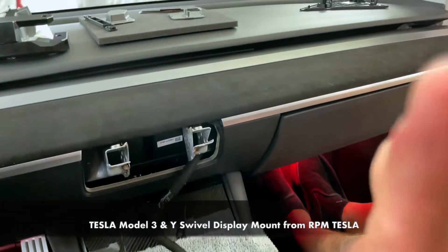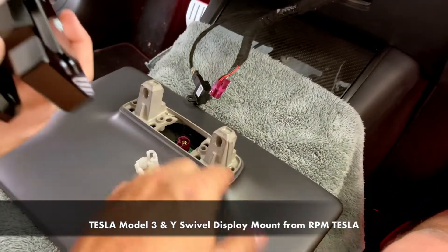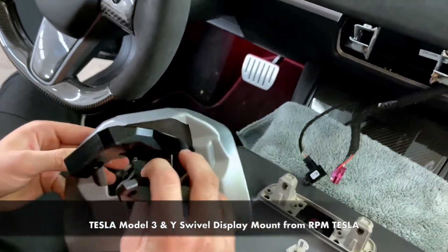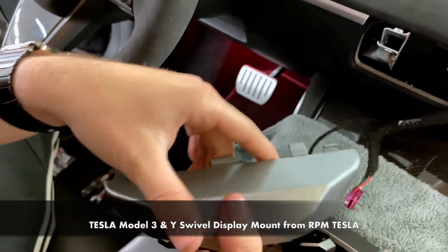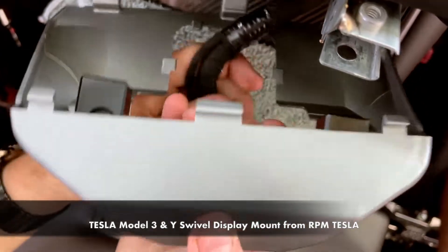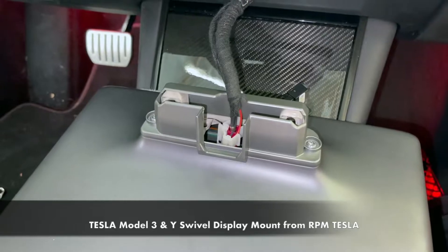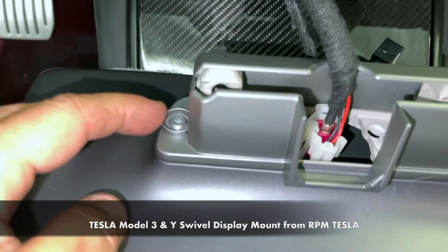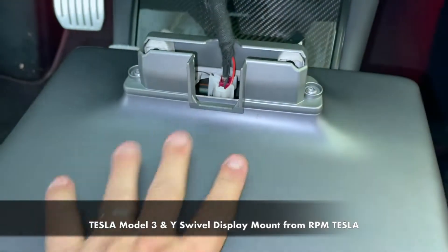Once you have the original bracket and the screen mount off and the cable disconnected, you're simply going to take the plastic assembly and put it in just like this. That goes through this hole, and then that bracket goes straight up on like that. After you connect the connector and the sleeve, you're going to screw in these torx — I think it's a T20 — and tighten this piece of plastic, attaching it to the screen back.